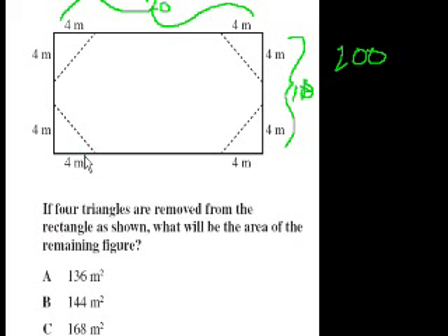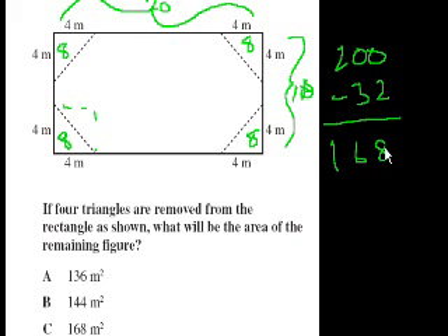How much area am I removing? Each of these triangles has area equal to base times height times one half. The area of each triangle is 4 times 4 is 16 times one half, which is 8. There are four triangles, each with area 8, so we're removing 4 times 8 equals 32. So 200 minus 32 equals 168. That's choice C.